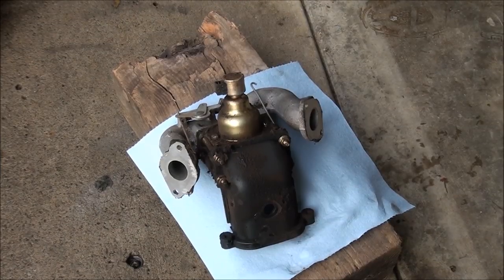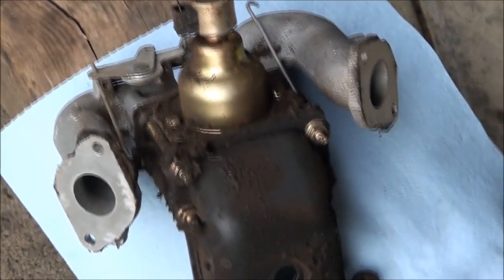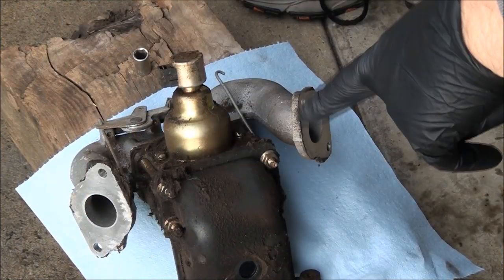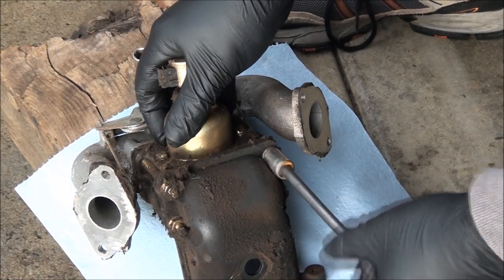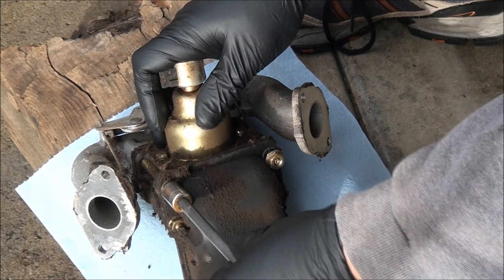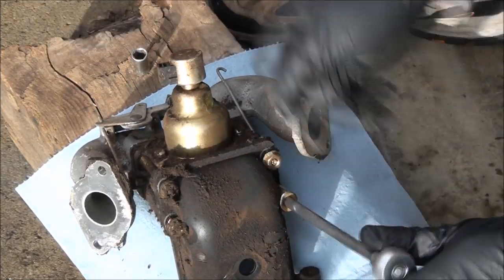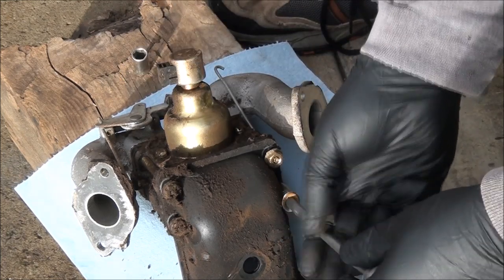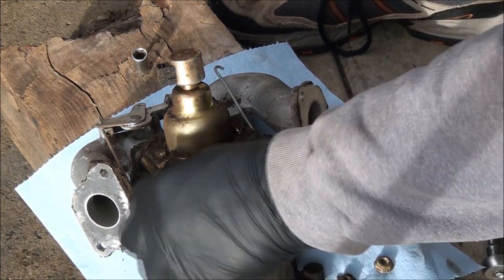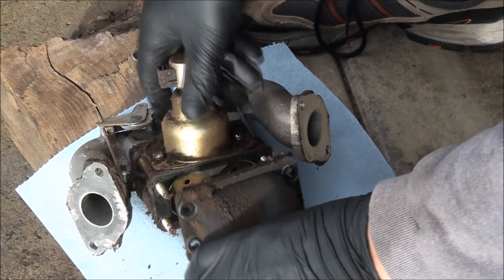Now that we have the carburetor off the machine we can start taking it apart. I can already smell stinky gas — going to put on some gloves. Looks like we'll need a 7/16 socket. There are four bolts that hold this part of the intake on. That gas has a nasty smell — I can tell that's old-style gas, not ethanol. Ethanol kind of starts to smell sweet when it goes bad.